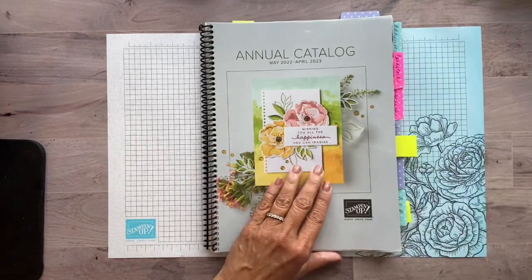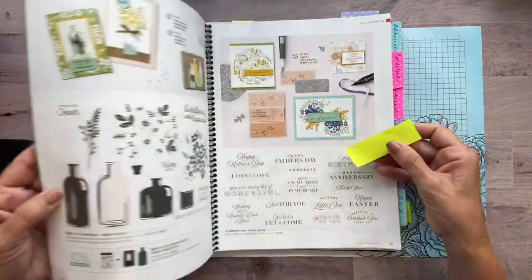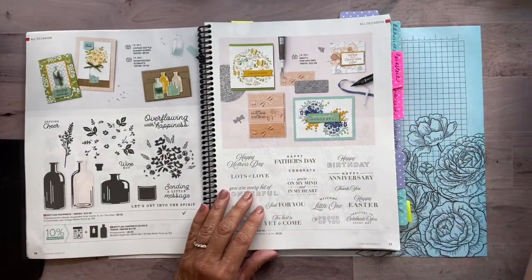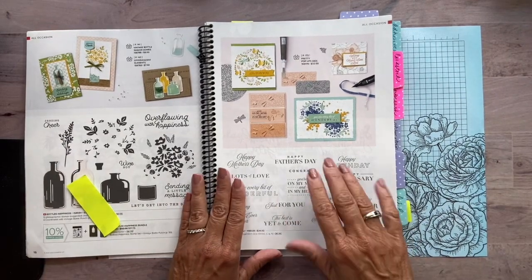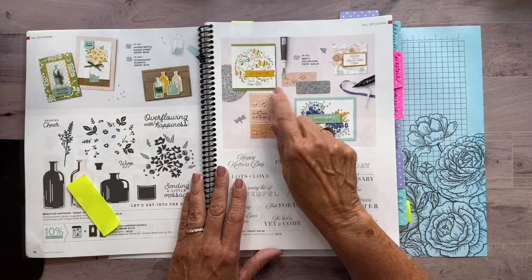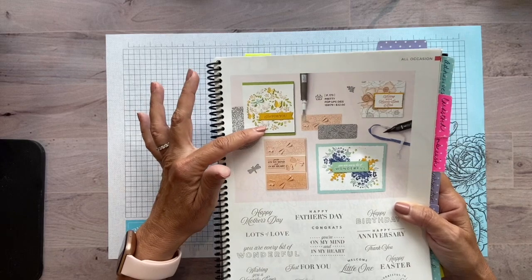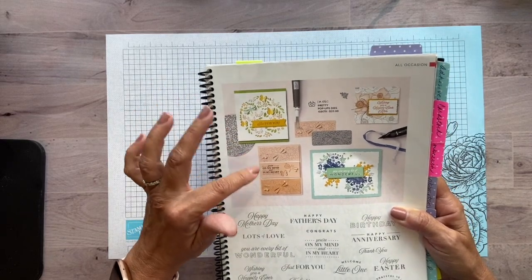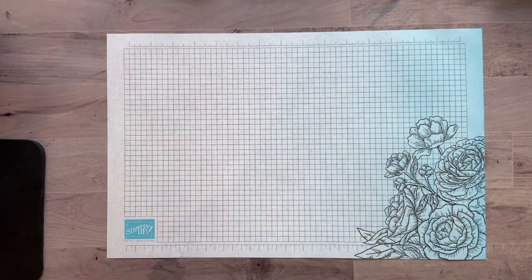Let me just show you quickly what the dies look like in the catalog. They are on page 17. Like I said, it's not part of a bundle. So you just have to kind of see these — they give some really great examples of how to use them in some sample cards. So we're going to take some of these ideas and we're going to go with it today.